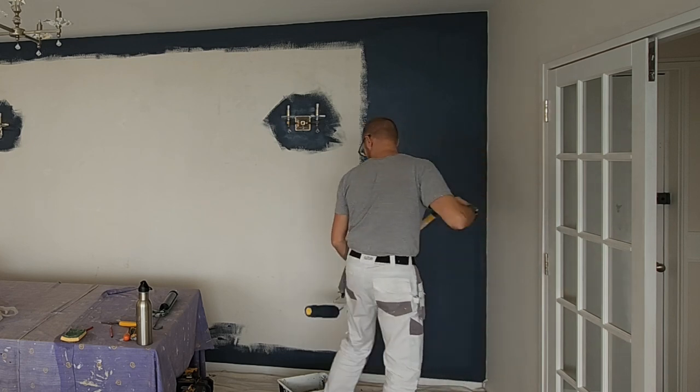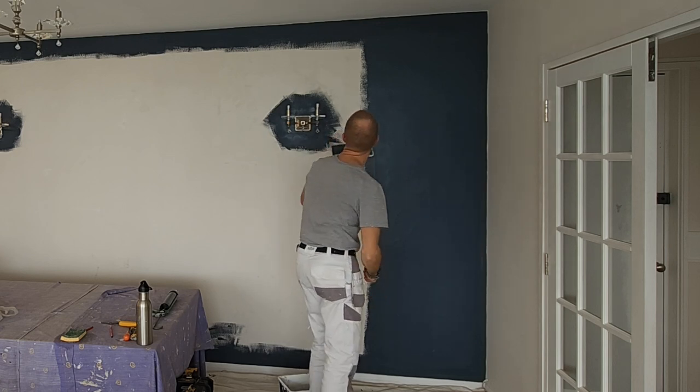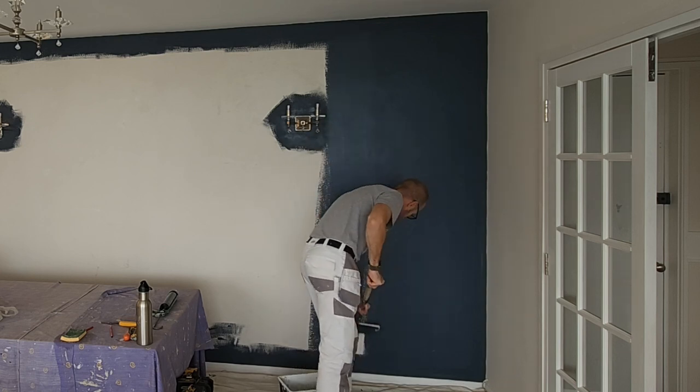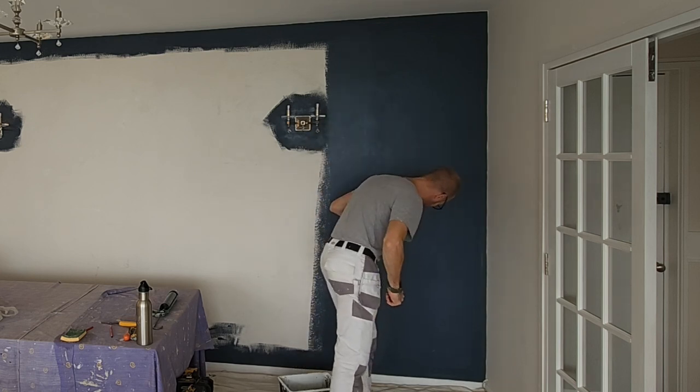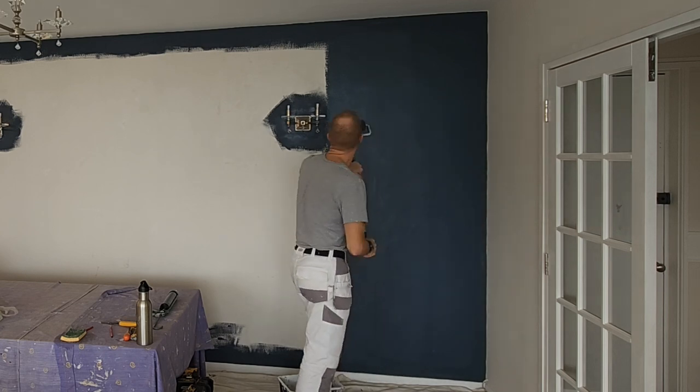What I would suggest you do from time to time is just back roll along the wall — that'll make sure you flatten out any paint and cover over any areas of wall that you didn't quite get on the first roll. But again, we're doing a second coat so we'll definitely get everything covered then.